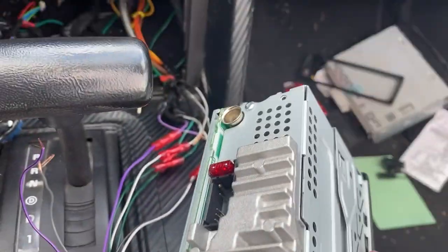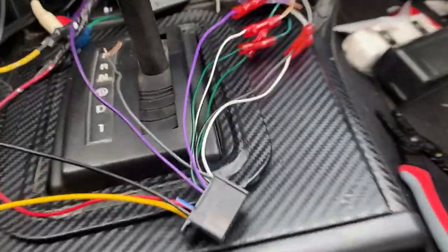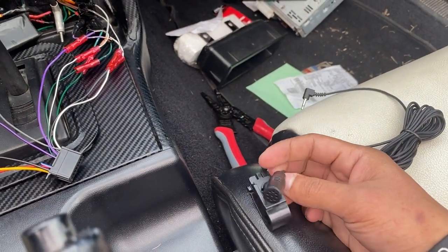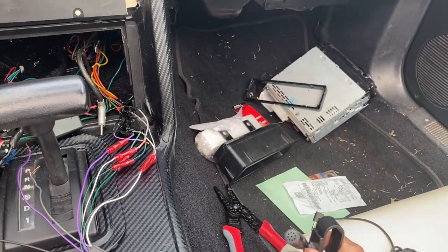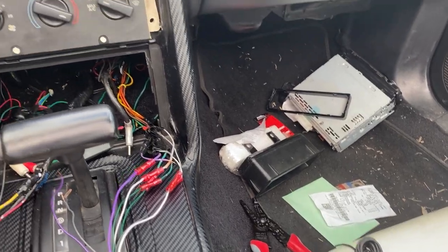The antenna is plugged in right there. And I also got this cool little thing for the microphone, so I can use 'Hey Siri' and stuff like that. I'm not sure where I want to plug it yet, so we're about to find out. I don't know where to put it, but I may or may not use it — might as well take advantage of it, right?